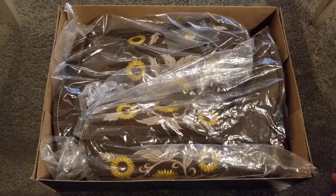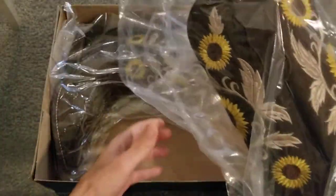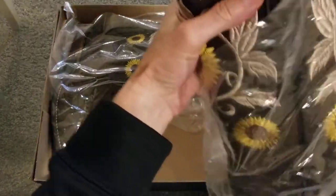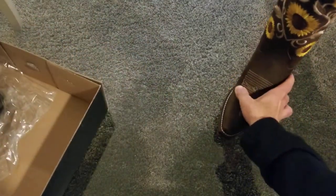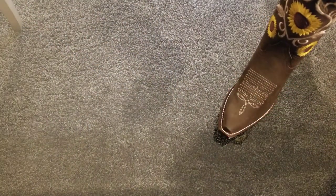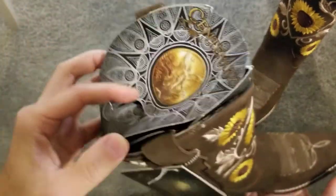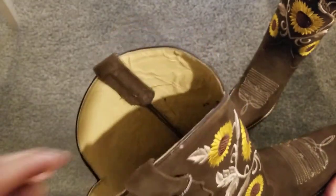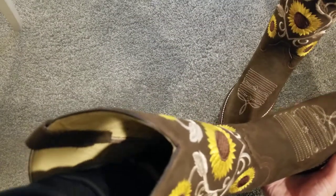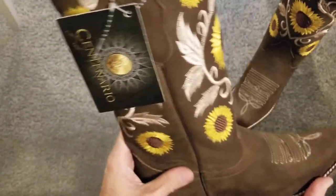Both boots are wrapped in individual plastic wrappings. I'll take this one off first and set it aside, then take off the wrapping on the second one. Centenario has an insert in the shaft — I'll remove that. And they also have plot paper in the sole. Remove that as well.